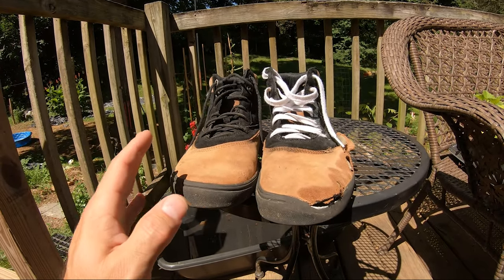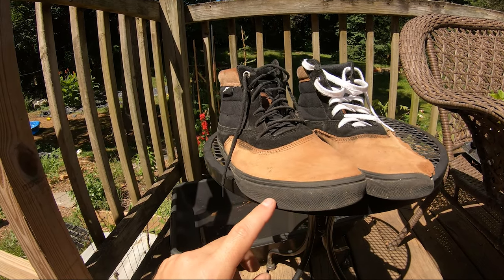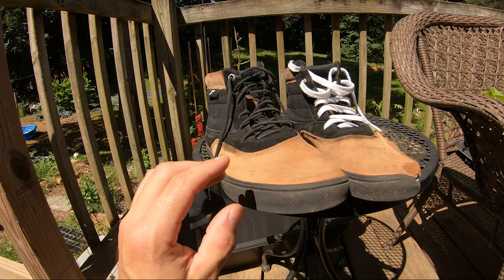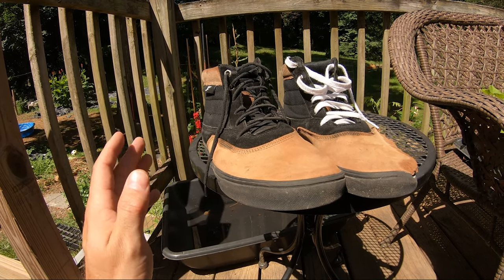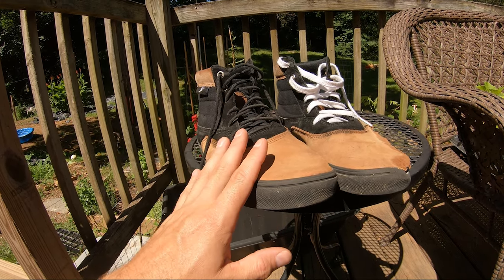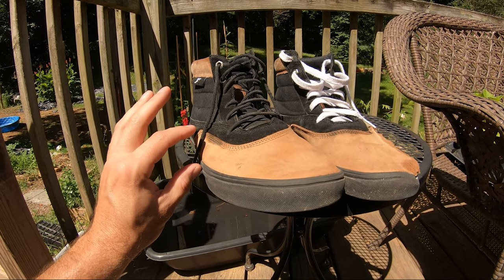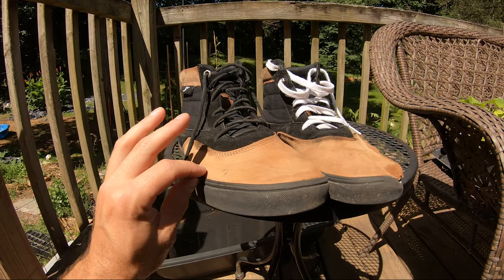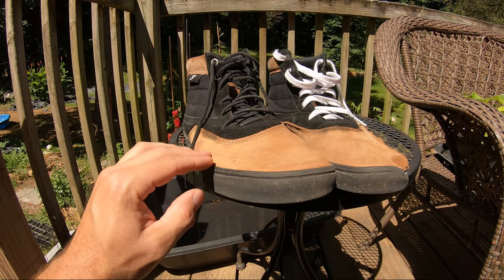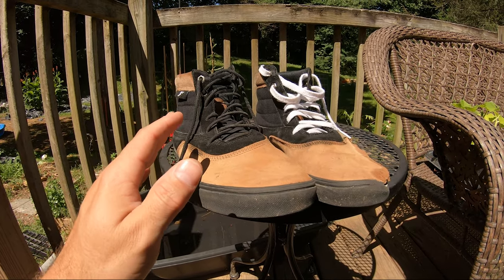My biggest complaint from the very beginning was the insole. These have the FP inserts baked into them, so you don't have to buy the aftermarket ones to put in other shoes — they're already in here, which is really cool. But the insert they did have in there was very, very thin. It would crunch up and get all wrinkly under my foot as I skated, especially as my shoes got damp from sweating.